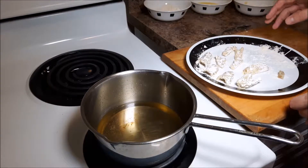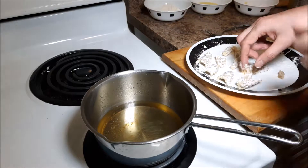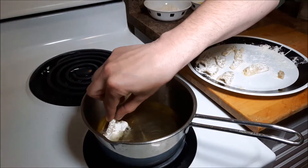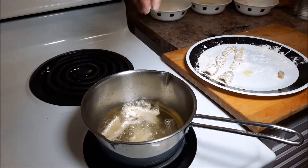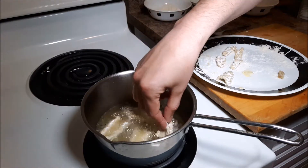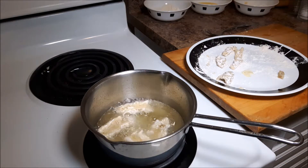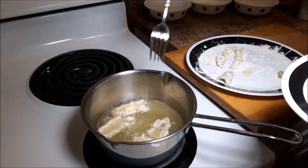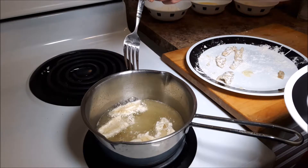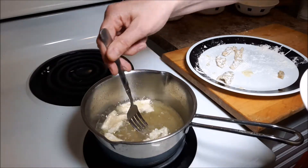Now I have them all battered up. I'm going to dip them slowly into the oil — this oil is at medium temperature. We're going to let them fry up, just doing a couple pieces at a time. This is my first time trying this so we'll see how it works out. I'll flip them over and get them until golden.